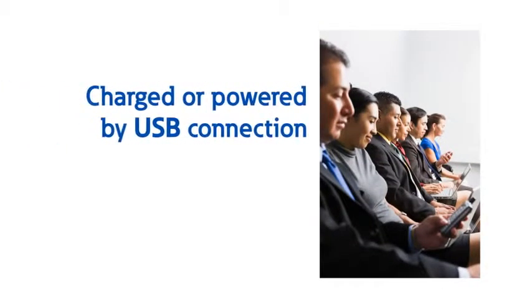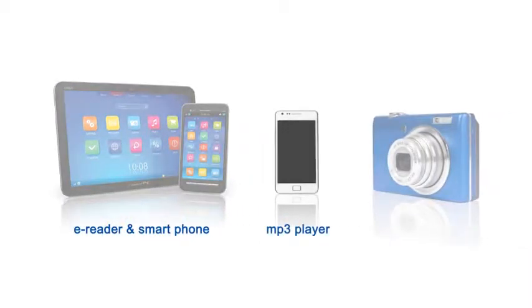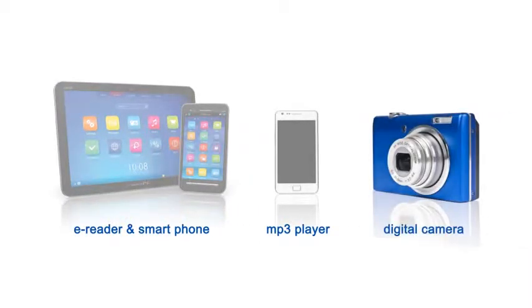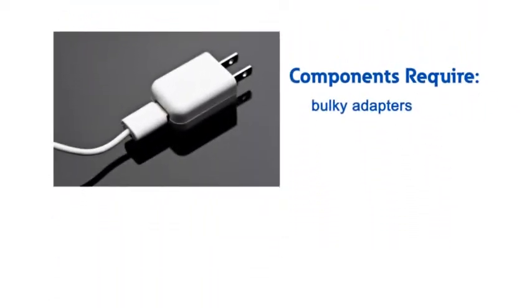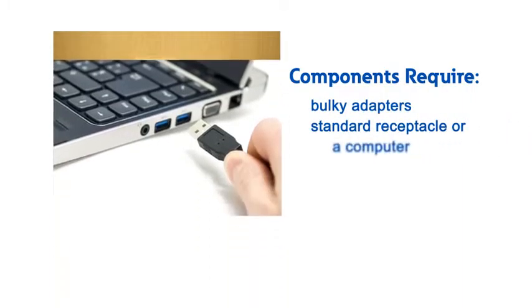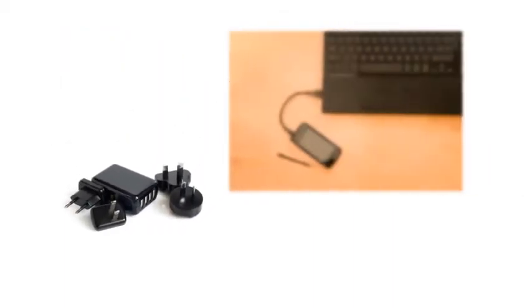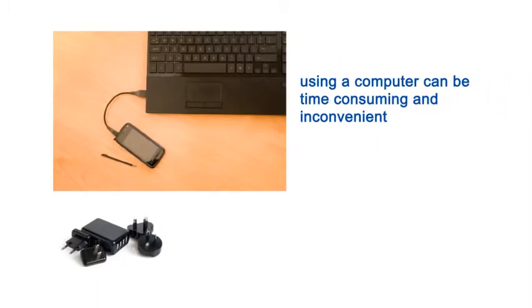In this modern era there are more and more gadgets that are charged or powered through a USB connection. Chances are you have at least one e-reader, smartphone, mp3 player, or camera that uses a USB cable to charge. Unfortunately these components often come with bulky adapters that get plugged into a standard receptacle, or they must be connected to a computer that can oftentimes take too long to charge due to the lower power source. These adapters can be easily lost and it is not always convenient to bring your computer with you when you might need to charge your device.